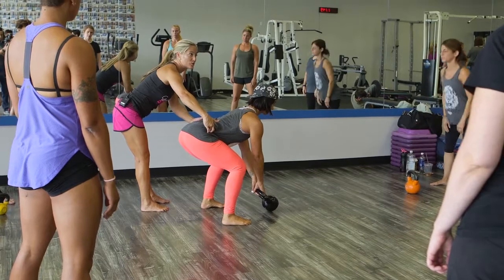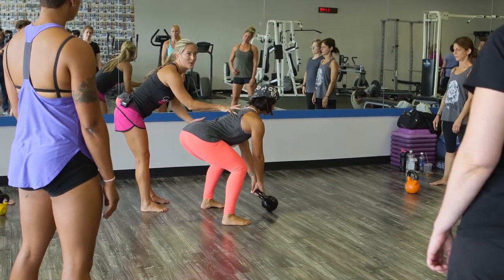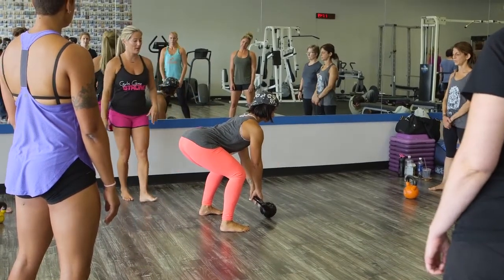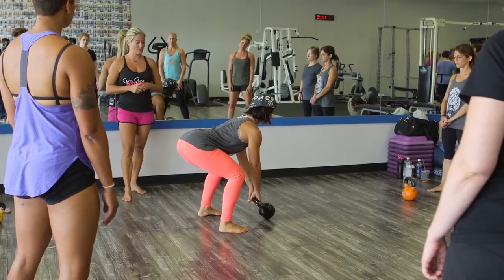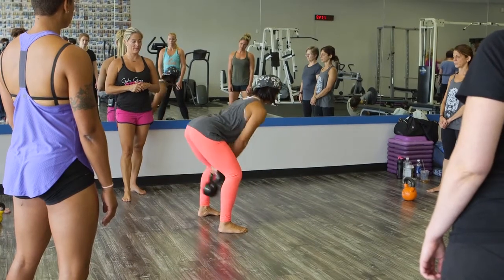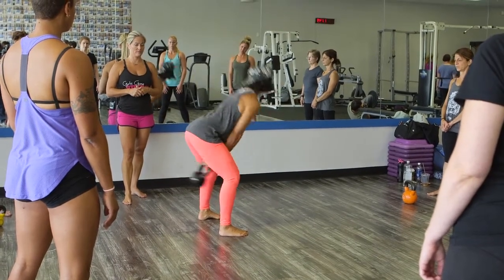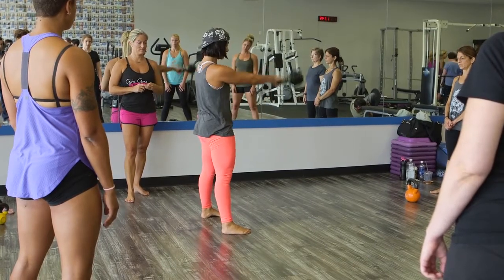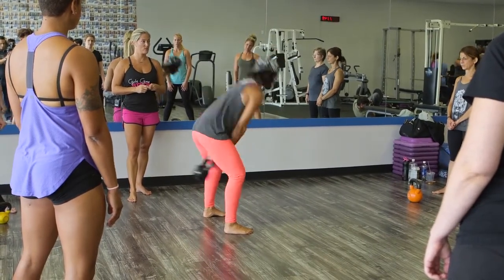If you're training your students, you can guide through their hips, pull them back, tell them not to let you pull them over — that's going to load the glutes and hamstrings. She already knows to load her lats, so she's kind of breaking the handle of the bell before she hikes. I'll let her pick it up from there and show you what the swing should look like.